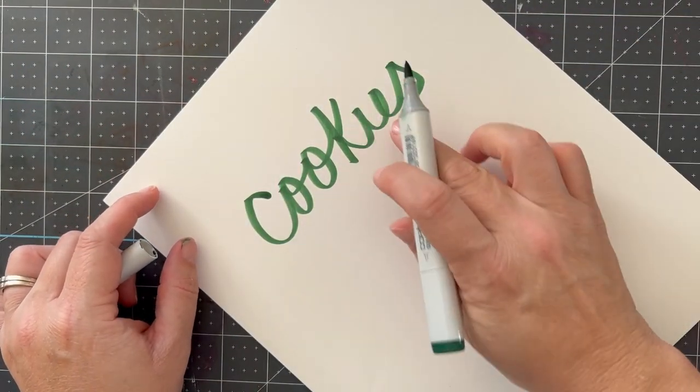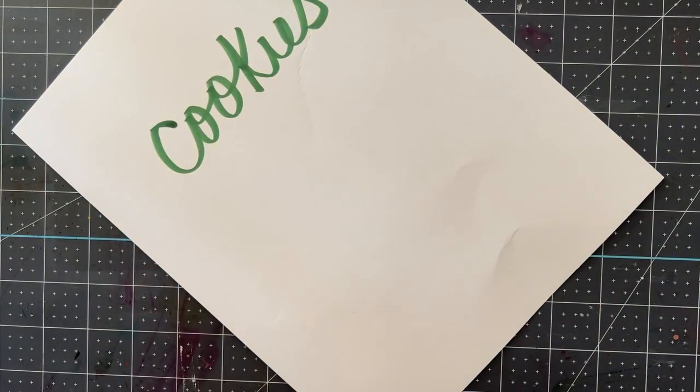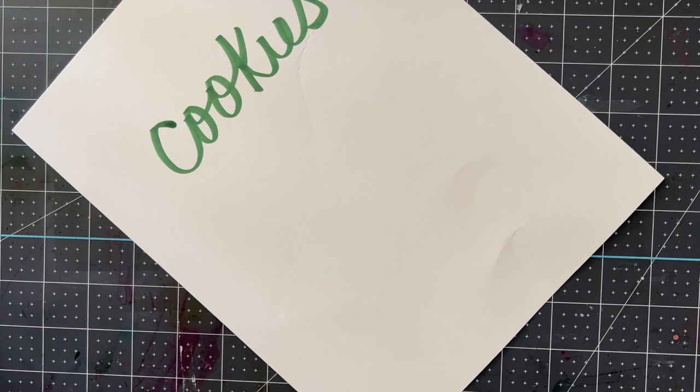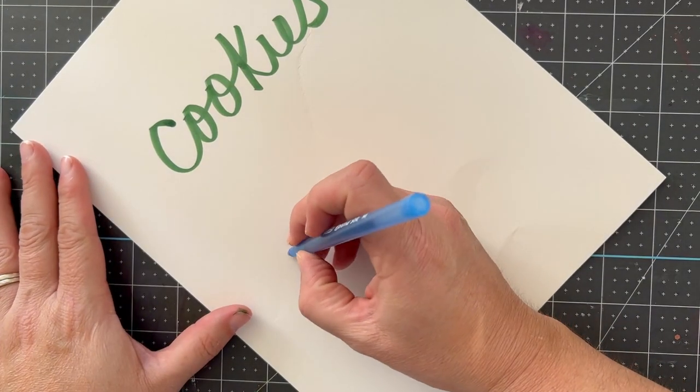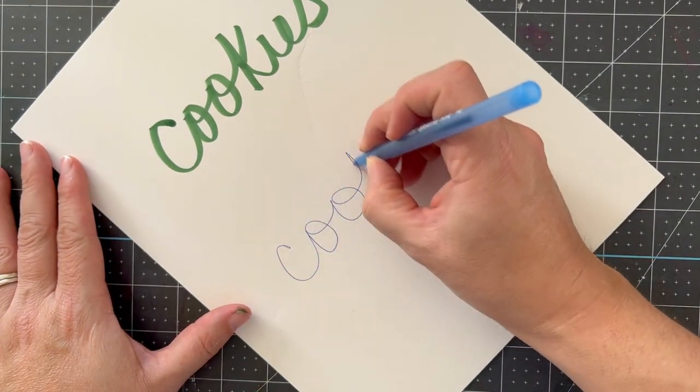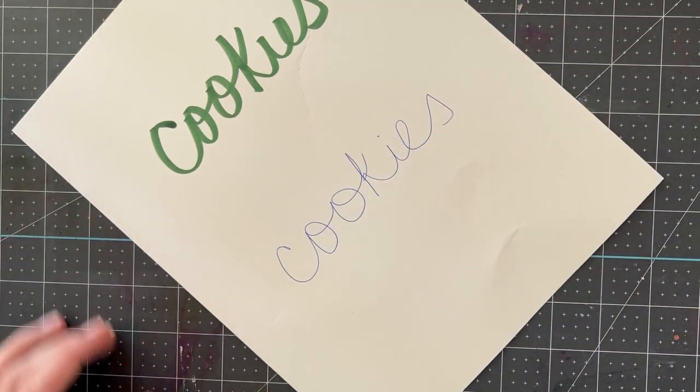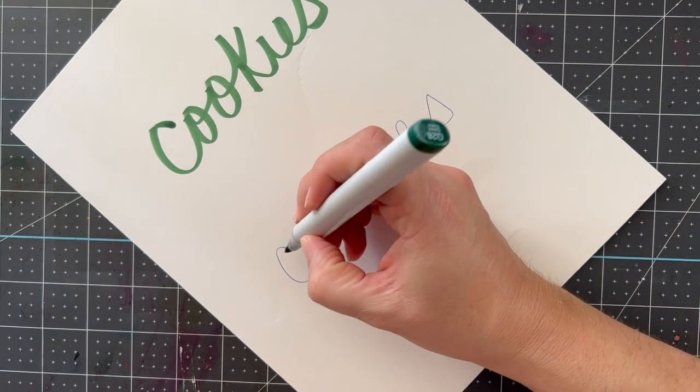I'm going to start by drawing the word 'cookies.' You could use a built-in font, you could use the type converter app on the computer and make a custom file, or you could scan in a font. Me? I am just writing it out. What you see me doing here is I drew it out in pen first.